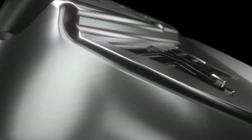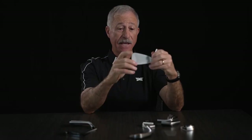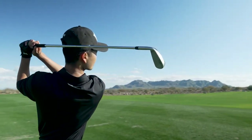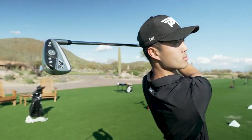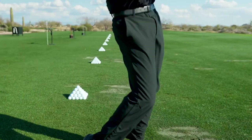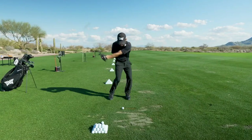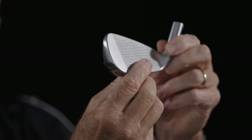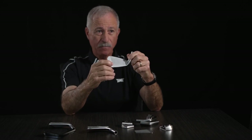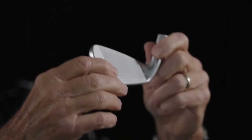If you're interested in distance and forgiveness, the XP iron is going to be right up your alley. There's more distance in it because it's a little stronger lofted golf club. As we talk about the forgiveness of the club, the XP is longer from heel to toe. What that means is it has a higher moment of inertia. As we start to miss hit shots, there's going to be more resistance to twisting, so your ball goes about the same distance. From a forgiveness standpoint, the XP iron is a winner.